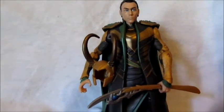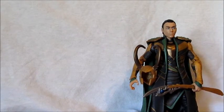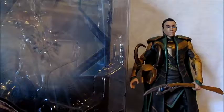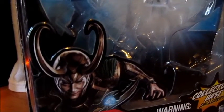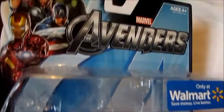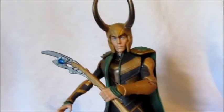Loki here looking cool, holding his helmet and his staff at the same time. Let's look at the package — there it is. It's super cool, you know the artwork — I don't know if it's an actual picture or if it was painted or drawn and photoshopped in, but it looks pretty cool. I really like the packaging of the Avengers line. Got him with the helmet and the staff.